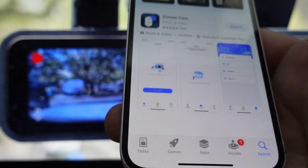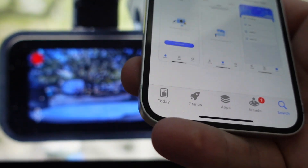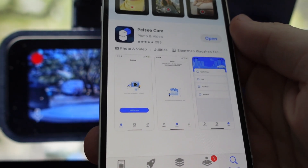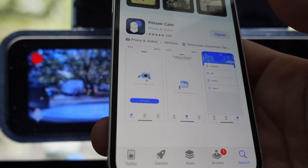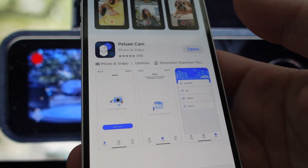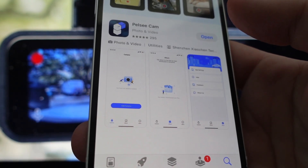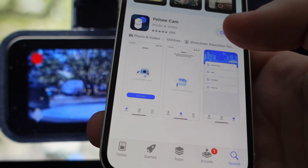Hey everybody, this is a quick video in case you have or you're looking at getting a Pelsi P1 Duo 4K dash cam — the front and rear version — and you're wondering about what the app can do, how to get it set up on the app, how useful is the app. I'm going to show you real quickly, and if you're interested, there'll be a link in the description to where you can get this at the best possible price.